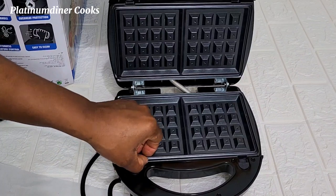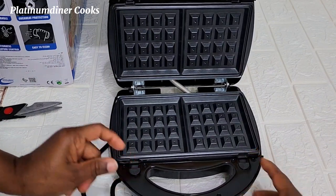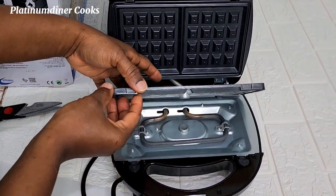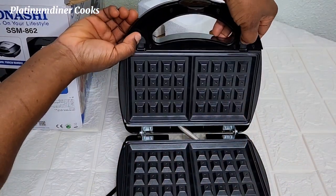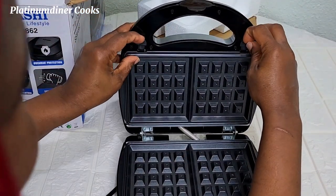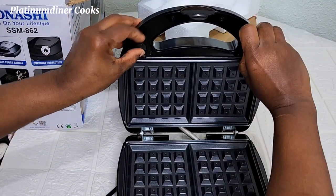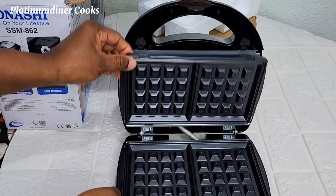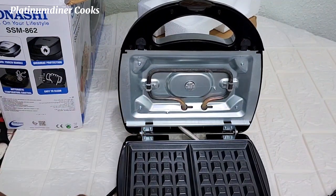Finding a waffle maker — I haven't had one in a long while — was really relieving and exciting. I figure out how to take out the plate: you press the two buttons down and it comes off. You do the same for the upper part. That's so nice, that's beautiful. I like that this is so easy to detach — quite detachable and easy to wash. Cleaning this plate will be very easy.